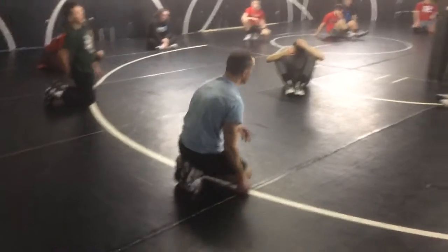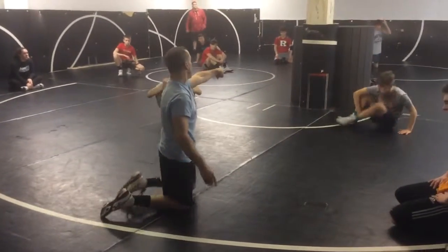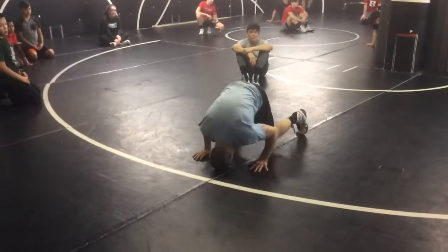You pick a target, focus your eyes on a target. My target's going to be that pillar right in the middle. I'm going to hit my front bridge.